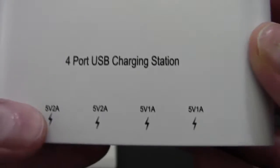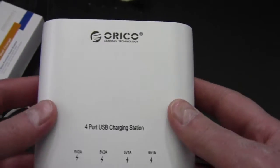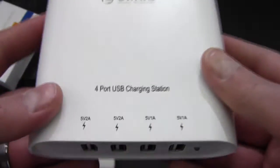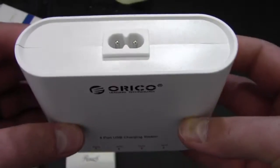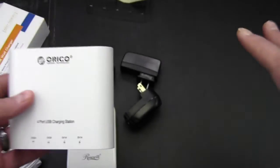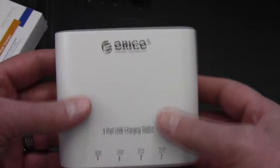That brings us back to the important thing about this unit — we have basically 6 amps at 5 volts, which is where we get our 31 watts of power. This is what you need if you want to charge more than one device from one outlet. They do get a lot bigger in size when you need that much more output. I've seen units with 10 ports costing a couple hundred dollars to get ten 5-volt 2-amp outputs, and they become almost like a big power brick, like a surge protector.